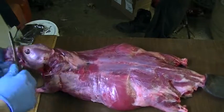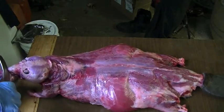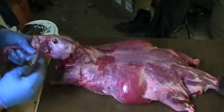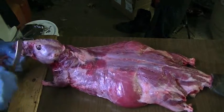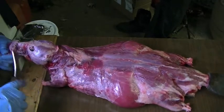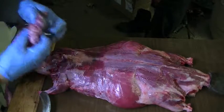I'm going to come to the nose and cut straight down right through the top of the teeth. There we go.